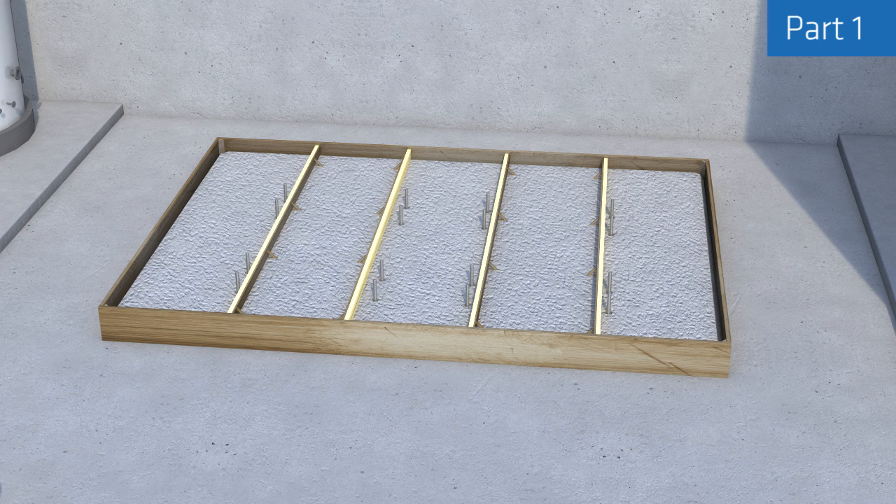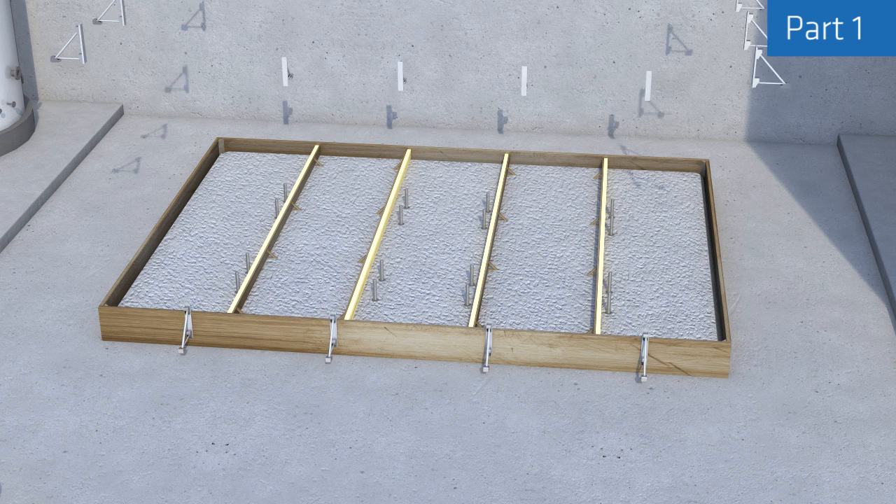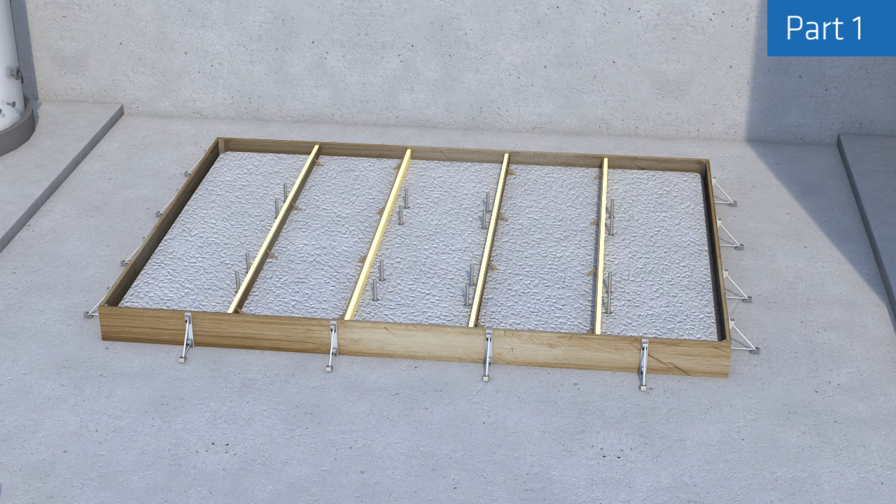Position expansion joints so that they do not contain any anchor bolts. Use temporary supports according to the volume, pressure, and the weight of the grout to be used.